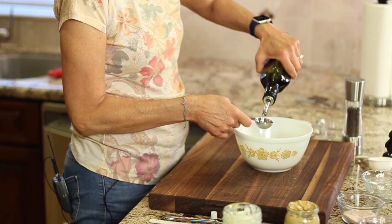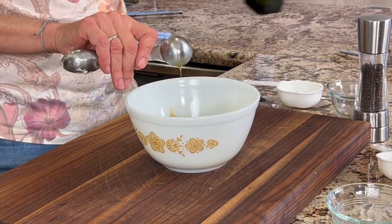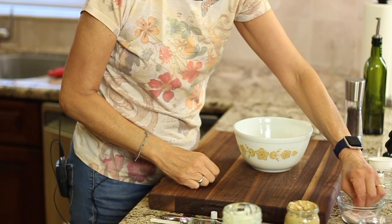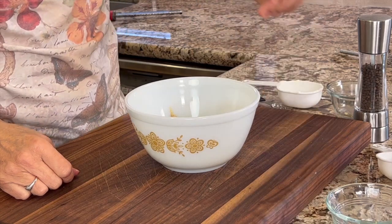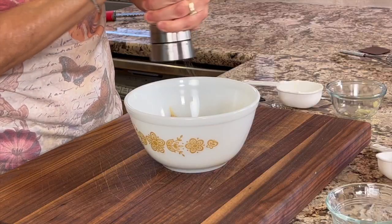I have some nice olive oil that I'm going to add — we'll toss in a tablespoon. Then we're going to add just a pinch of salt, not too much because the anchovy paste already has plenty of salt in it, and crack a bit of pepper in there.